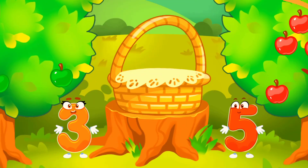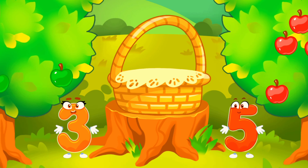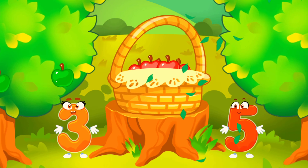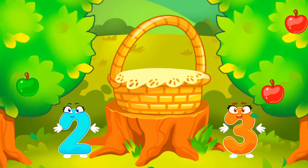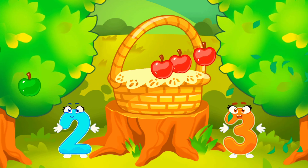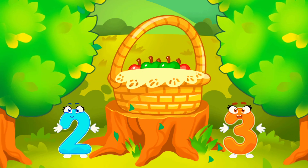Many red apples. There are few green apples. Click on the tree that has more fruit. Tap on the tree that has less fruit. Cool! Click on the tree that has more fruit. Tap on the tree that has less fruit. Hooray! We have a basket full of fruit.